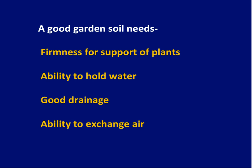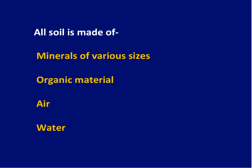Soil is made up of minerals of all kinds, but it's also made up of organic material, which is particularly important in gardens. There has to be pore space, which is why drainage is important, and there has to be water, which is why the water-holding capacity of the soil is important.